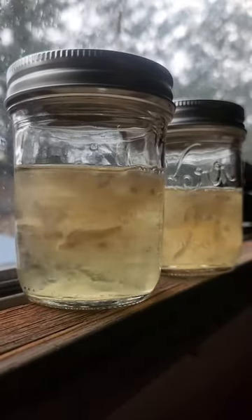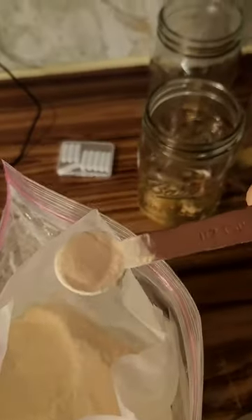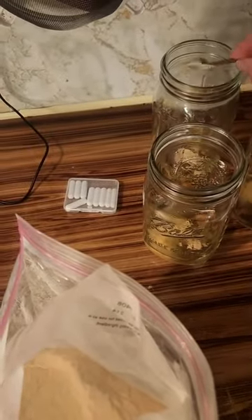Next add half a teaspoon of light malt extract to your jars. Light malt extract is a grain-based nutrient. That means when you inoculate your grains with your liquid culture, the mycelium already knows how to break down the grains for nutrition.